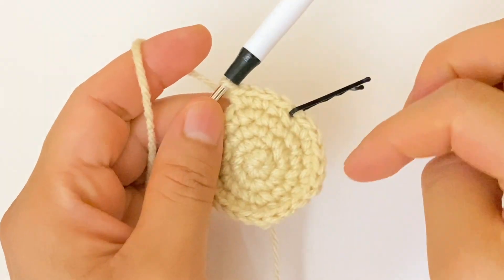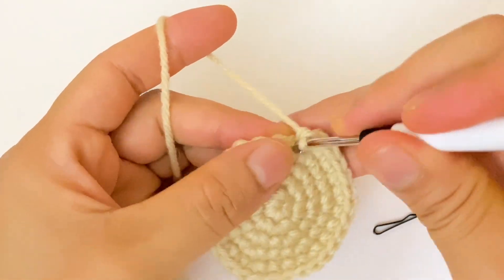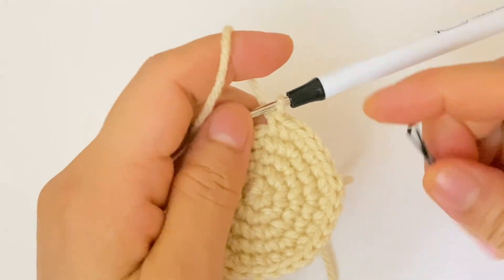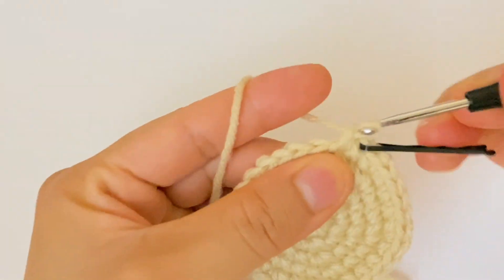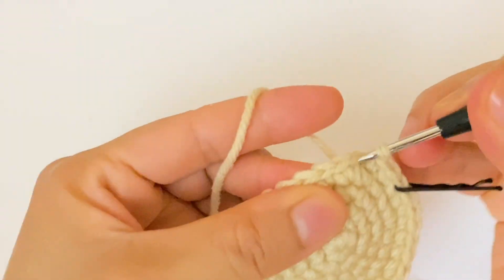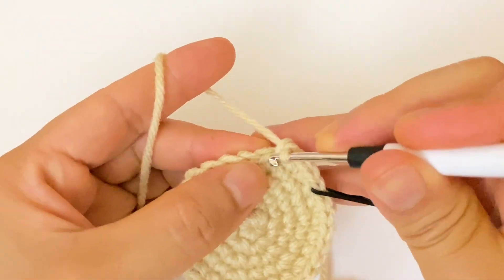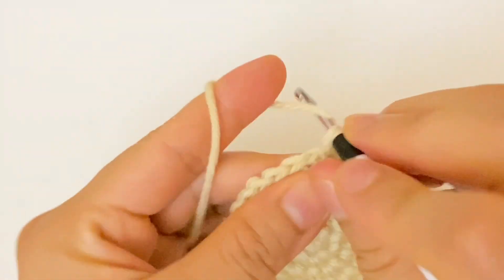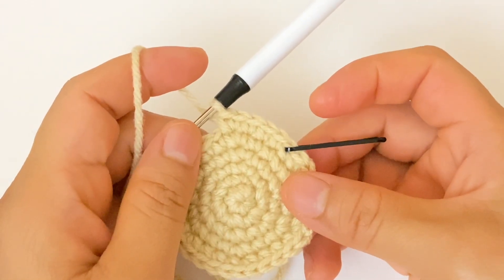Round number six: we are going to make four single crochet and one increase. At the end of this round we are going to have 36 stitches. One, two, three, four, and then one increase. We are going to continue with the same sequence of four single crochet and one increase.